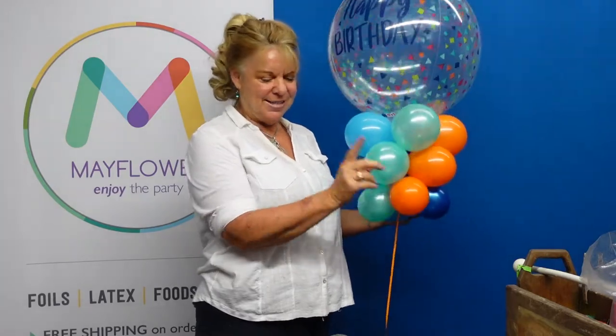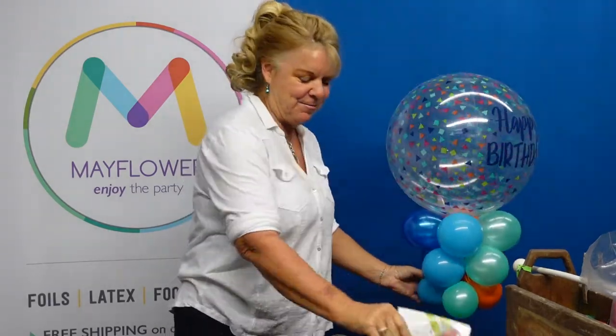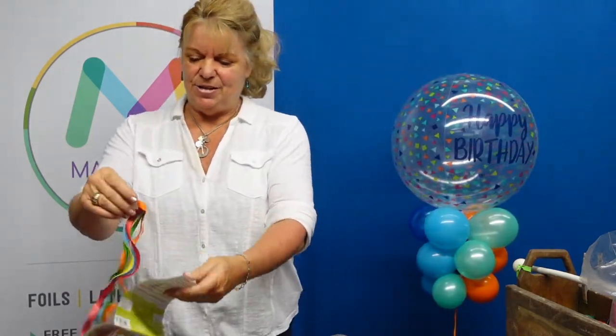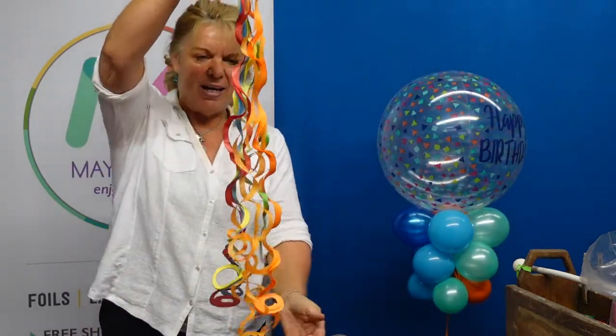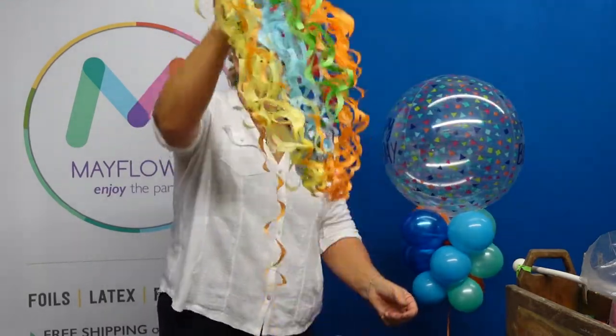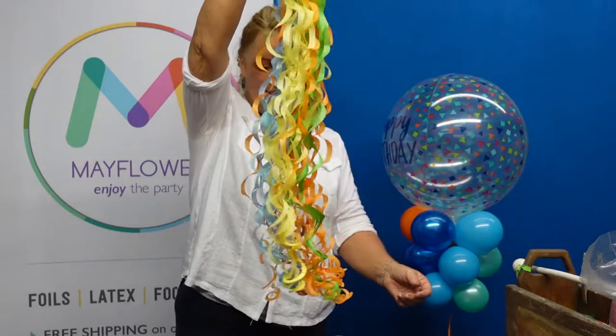But you can up your game and add a twirls. Twirls are a lightweight, easy-to-use enhancer. They're going to come out of the package and you just want to give it a nice shake so you can see that it's really pretty.